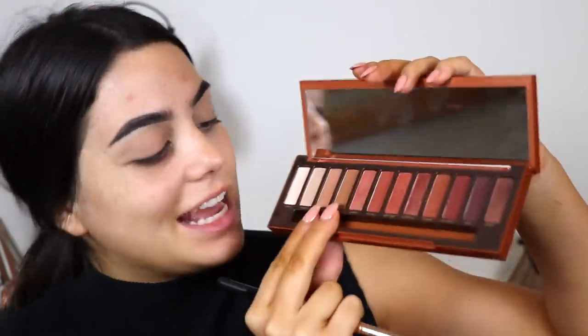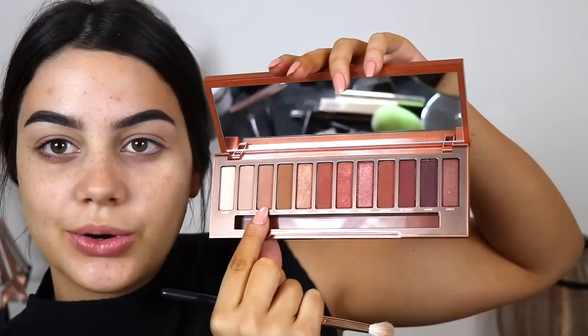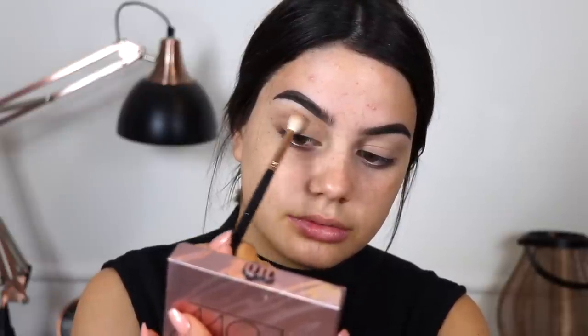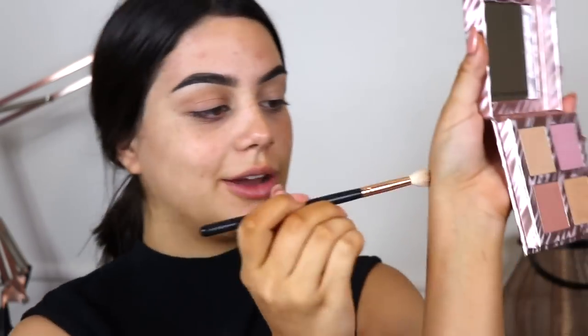Now I'm going to go ahead and get into my Naked Heat palette — I'm so excited to try this out. I'm going to start with the shade Ounce, which has a little bit of shimmer, just to highlight my brow bone. Then I'm going to mix the shades Sourced and Low Blow. I can already see it's really pigmented — I tapped the product off and look how much is showing up already. I'm already impressed.